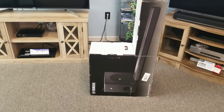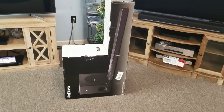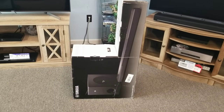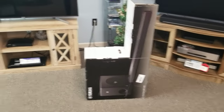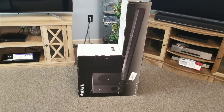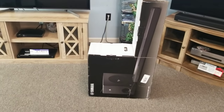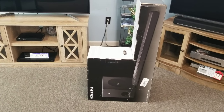Hello everyone, it's Matt at Fisher Electronics here. I'm going to do a different video on this Yamaha MusicCast Bar 400. We're going to get it unboxed and set it up to our Sony television over there. We're going to hook it up via HDMI ARC. Let me get that unboxed, I'll show you the connections, show you how to set them up, and we'll go from there.